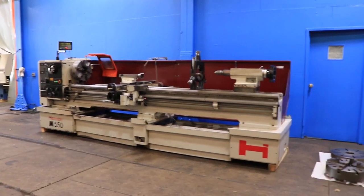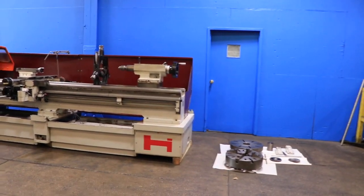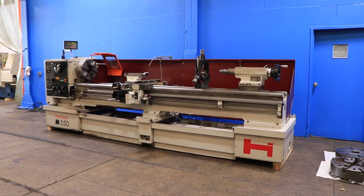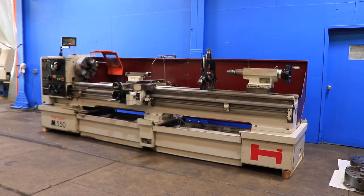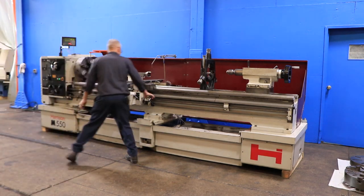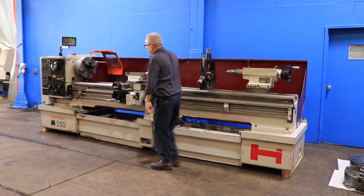We have a Harrison gap bed engine lathe, model M550GH, serial number 5M0081. The machine was new in 1997. It has 22-inch swing with 32-inch swing in the removable gap, and 120-inch centers.